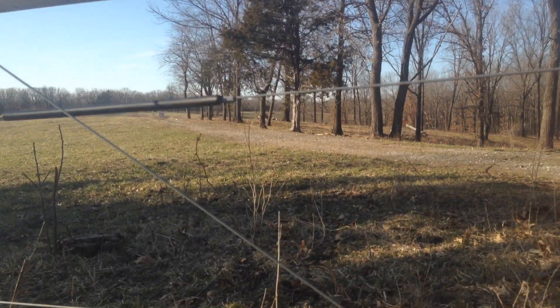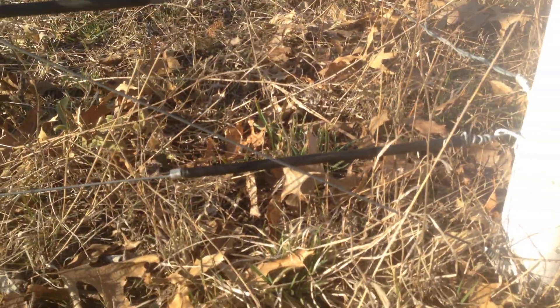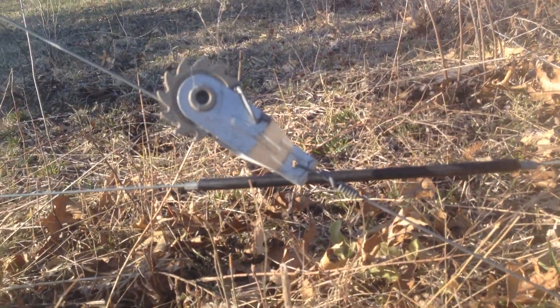So this is a five-wire perimeter fence. This is good for sheep, goats, pigs, cows. There's five of them — they're all 12 gauge, 180,000 PSI.